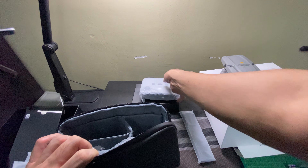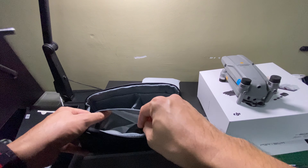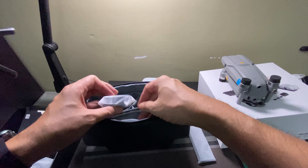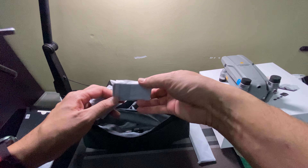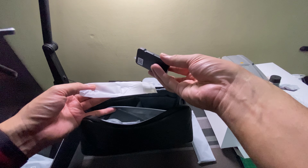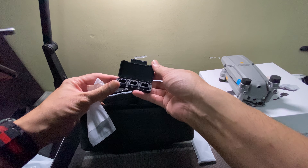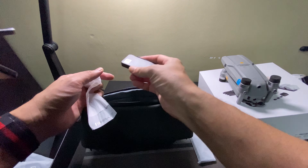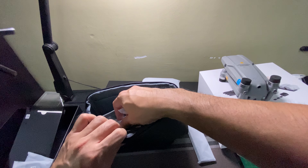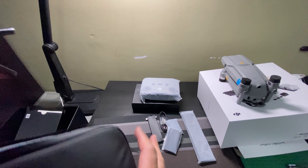We have the remote control, and of course a USB. What is this? Oh okay, the lens filter — lighting filter I think, yeah. Nice packaging, nice casing. I think that's all inside the pouch bag.